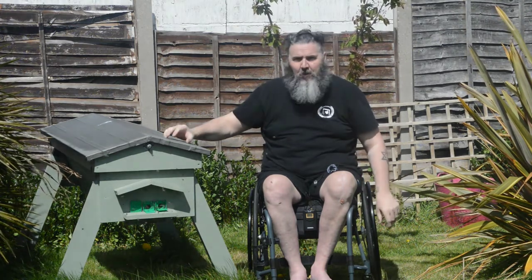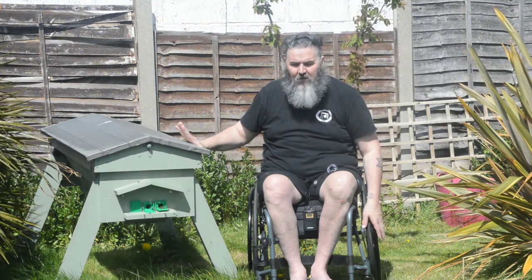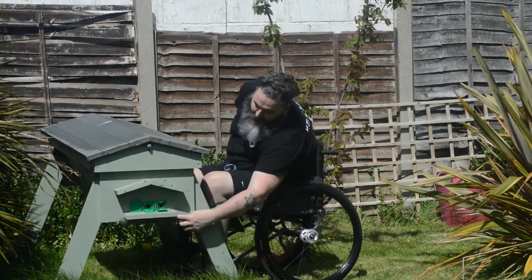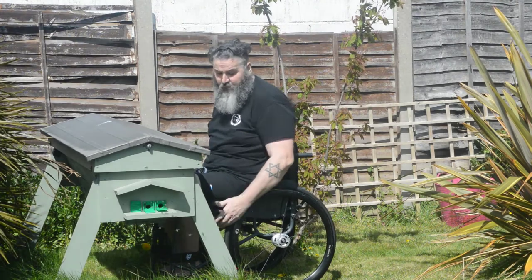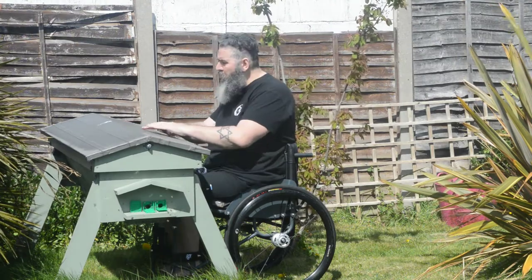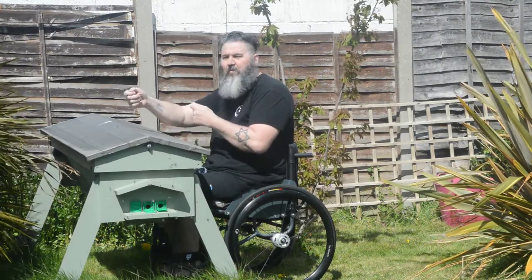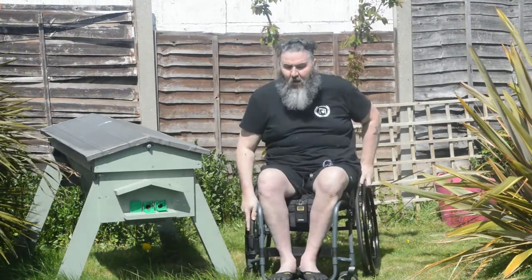Those boxes can weigh a tonne — that's a turn of phrase, but they're very heavy. I'm not going to manage that in my wheelchair, especially as they fill those supers up. I chose the top bar hive because it's so accessible. When I wheel up, I can push my legs in — there are ruts where my wheels sit — and it's solid, like working at a desk. Everything is laid out in front of me and I can work away with my tools. I'm not lifting anything heavier than one bar at a time. Even a bar full of honey gets a little weighty but it's still doable. That's why I've chosen the top bar hive, or the Kenyan hive as they are called.